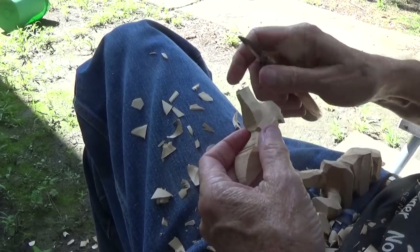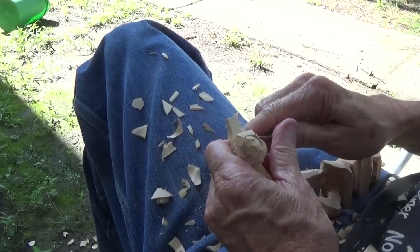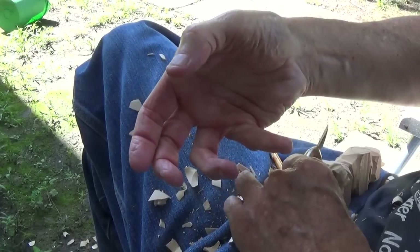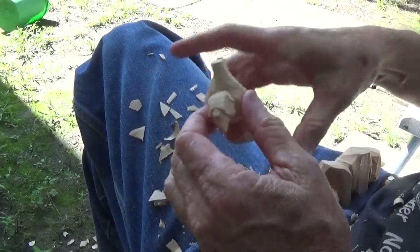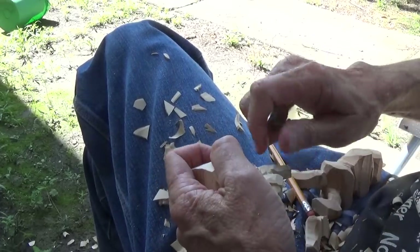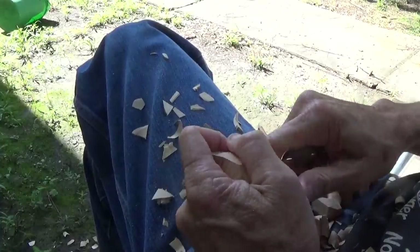The hand comes around when we grab something. The thumb is on the other side — if I'm holding this, see how my thumb is on the other side? Well, that's the way this is going to be. The thumb is going to be over here, and we're just going to cut a thumb in there.